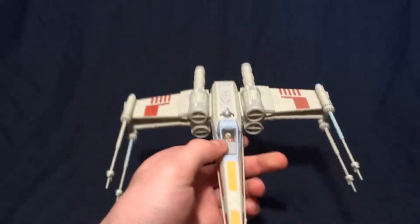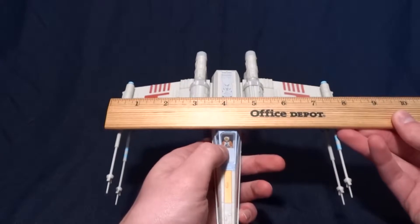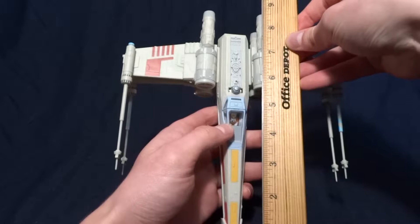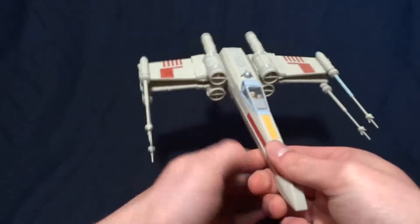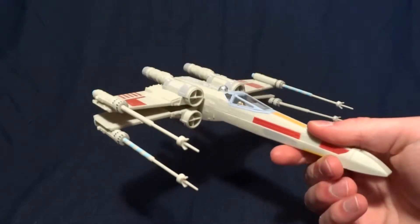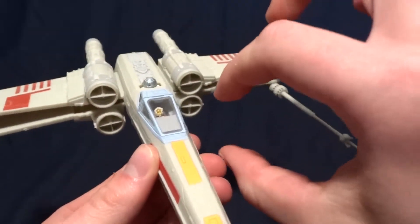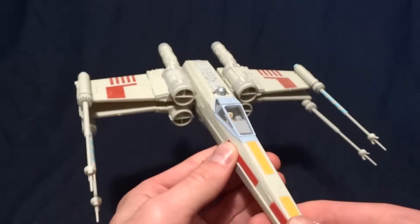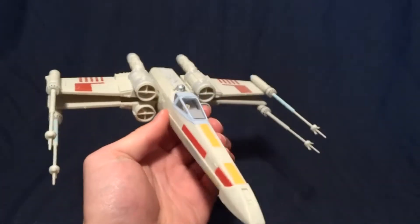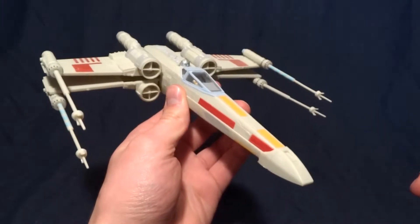Let's go ahead and take a look at how big this vehicle actually is. It's about just under 8 inches across and about 9 inches long. So it's nowhere close to in scale for a 3 and 3-quarter inch figure — you can see in the cockpit there's Luke Skywalker, and he's about this tall, so not even close. But these vehicles are good for collectors who may not have a whole lot of space for big vehicles.